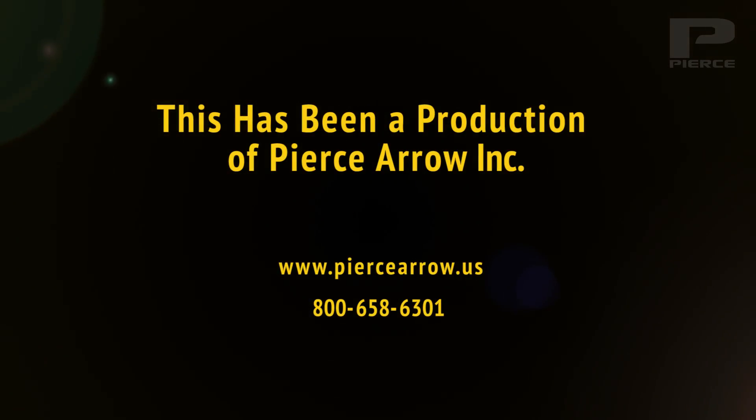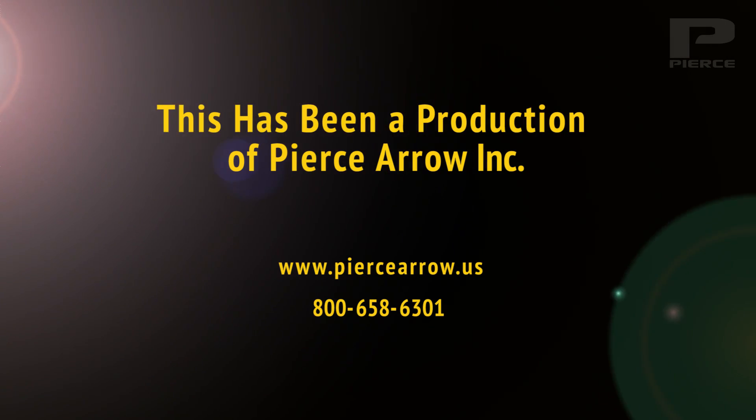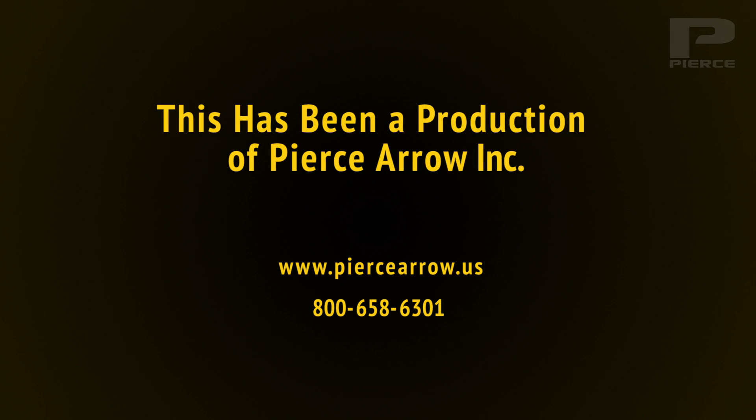Now you have your pierced winch ready to pull. If you have any questions or need more information, contact us at www.pierceSales.com.